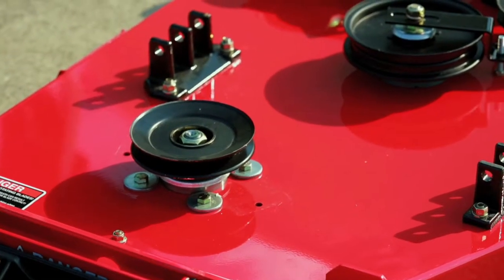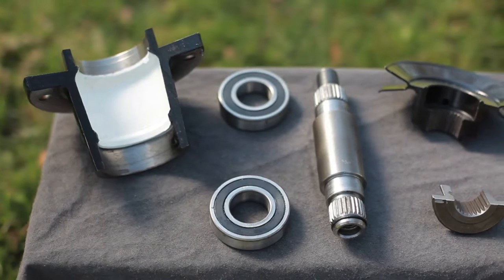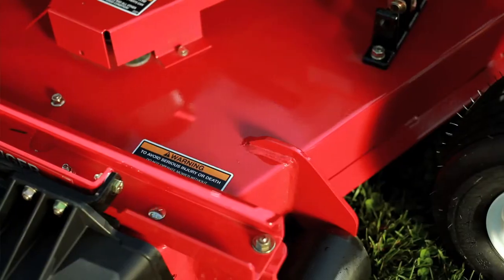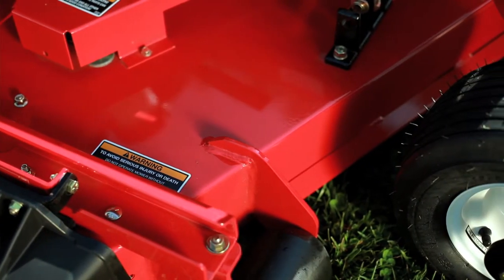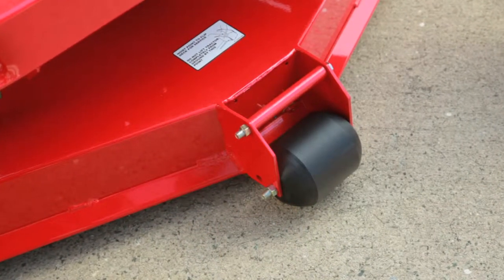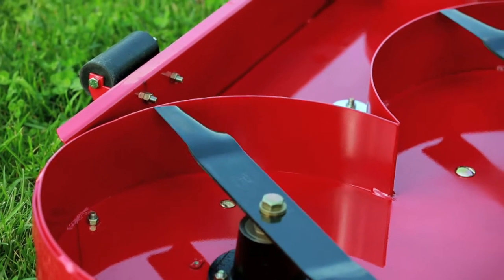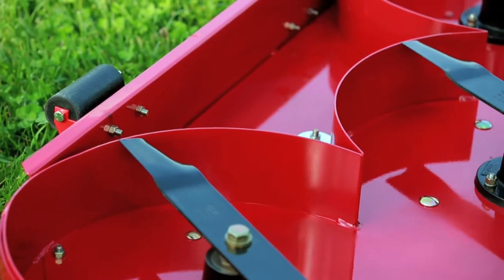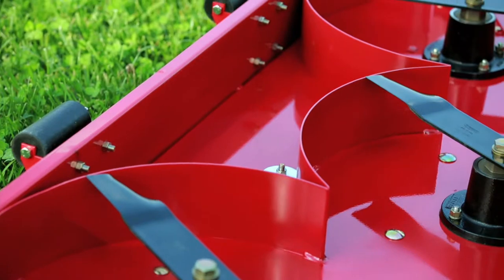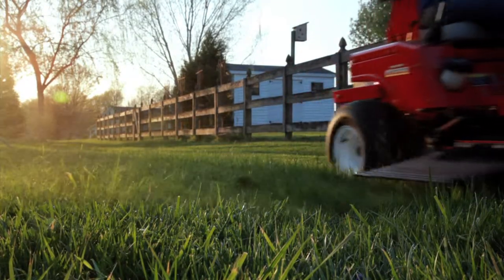Country Clipper decks feature reinforced all-steel welded construction with cast iron spindles and steel pulleys. The triangular-shaped bullnose reinforcement on the front of the deck gives you added strength for longevity. Looking at the underside of our high-capacity deck, you will find specially engineered baffles providing superior airflow and lifting capability, resulting in an excellent cut for your clipping dispersal.